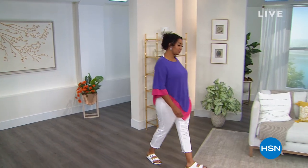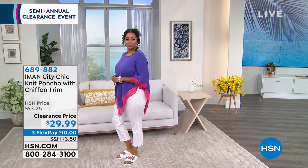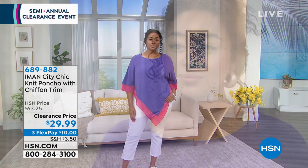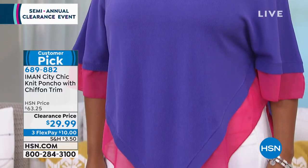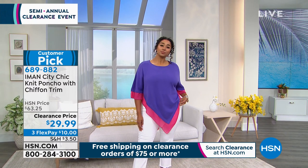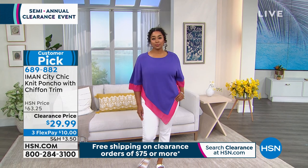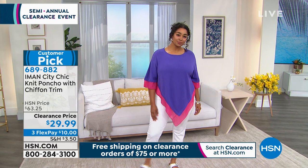Our first item is over 50% off — a knit poncho with gorgeous chiffon trim and an asymmetrical design. The one Kenya's wearing is called Deep Purple with a pink trim, about 30½ inches. It's 60% cotton, 40% modal, completely machine washable, and comes in extra small through 3X. The chiffon is just the trim on the cotton blend base. Under $30 gets it home — a huge customer pick — and you can snag a couple for a FlexPay of $10.